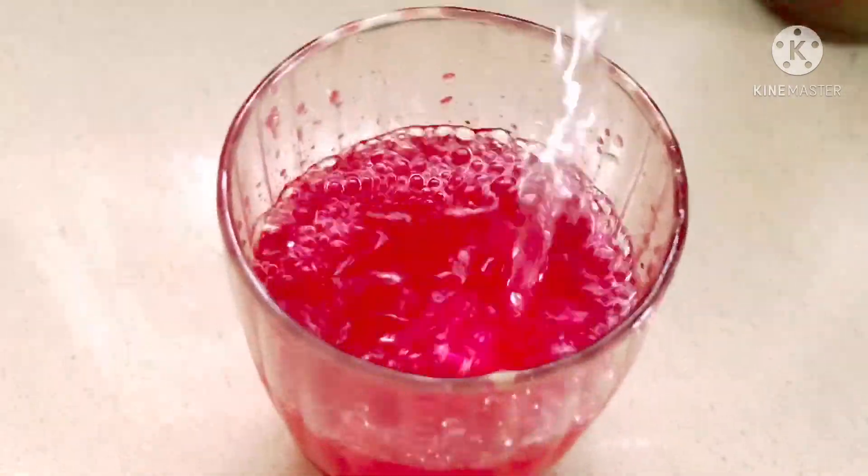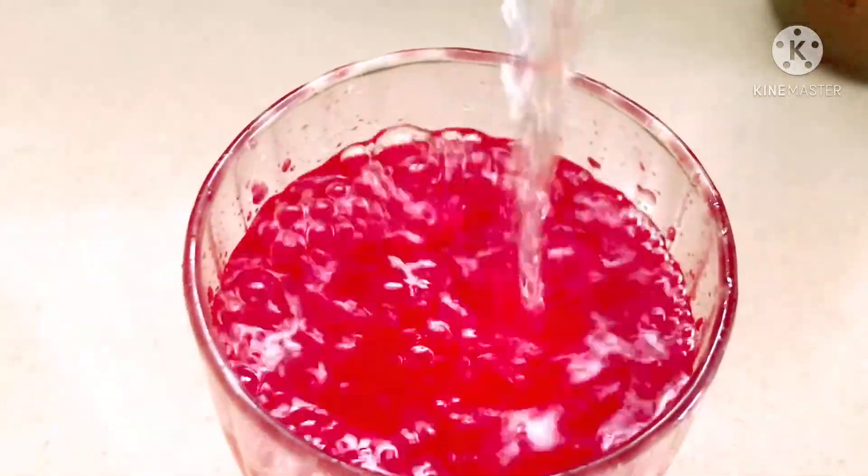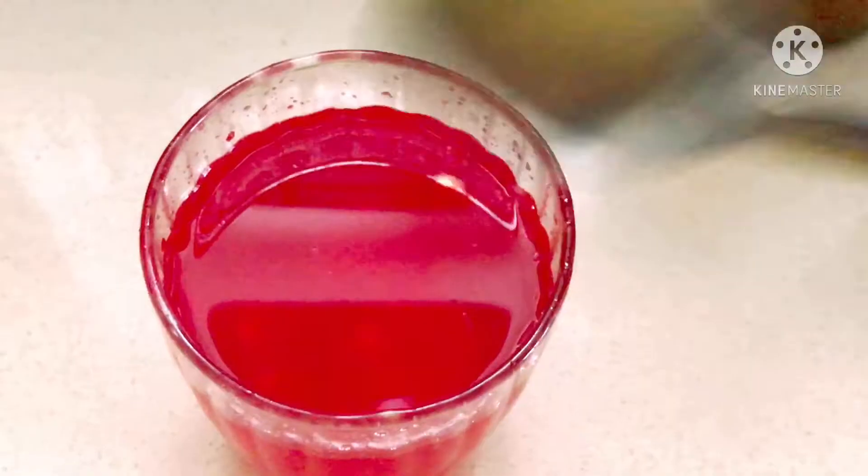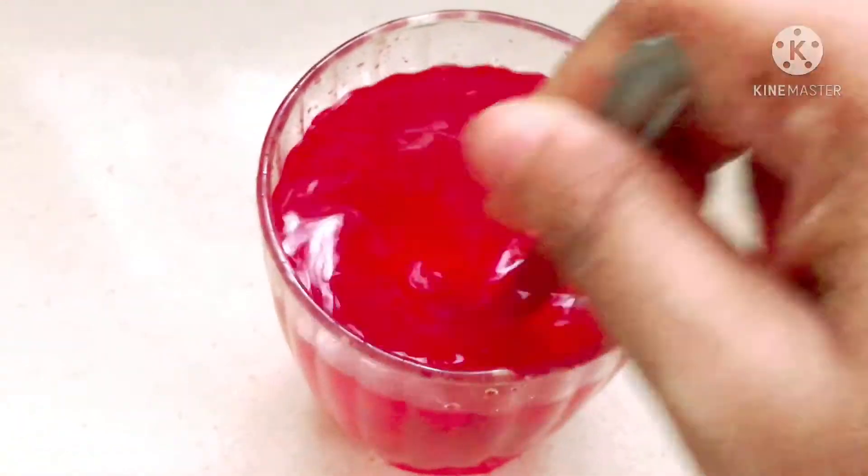So we added water here. If you want to add subja seeds, pudina, or anything, I will add just rose, ginger and lemon.